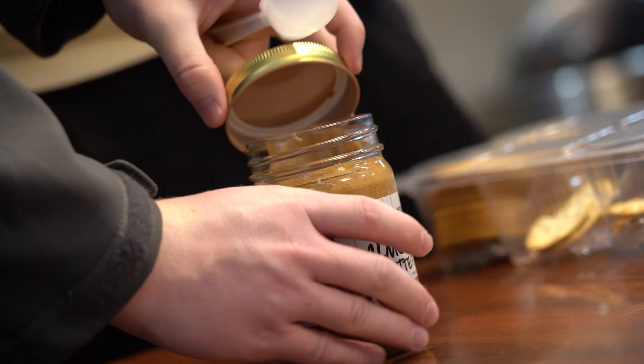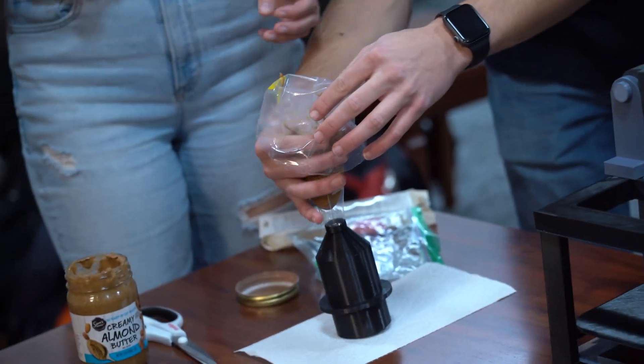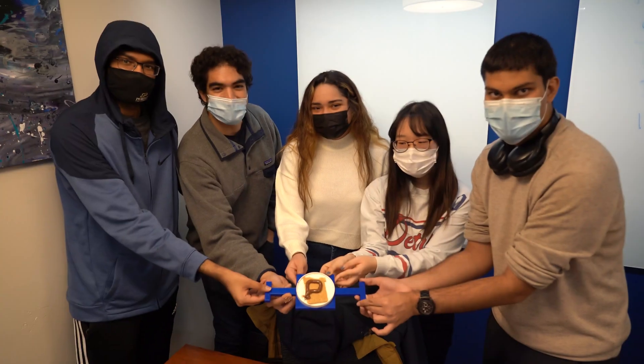The ink — quote-unquote ink — given to print was almond water, used as an ink. The third part of the challenge was to print the letter P, and printing P was an important part of creating an experience, because food is very holistic for human life.